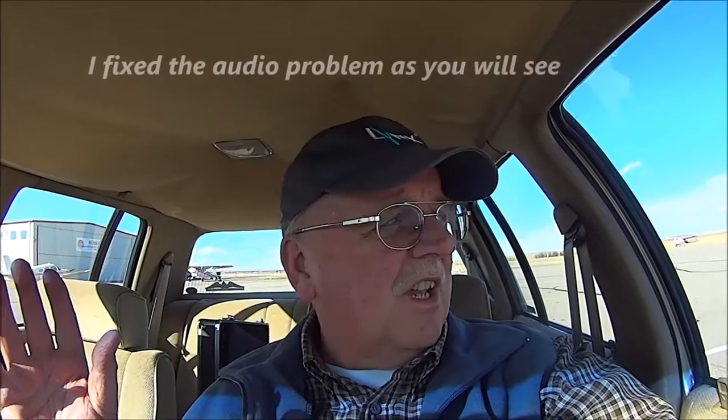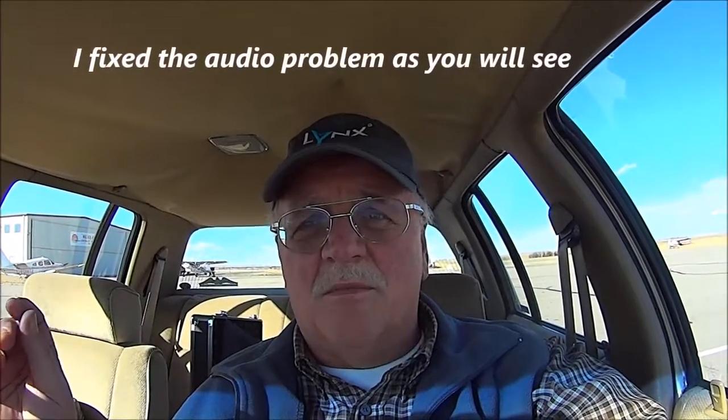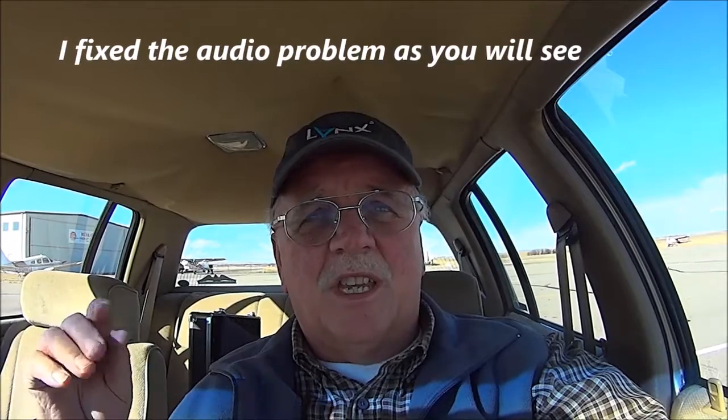Hi folks, it's Chet from TAG. I'm about to show you something, and there will be no audio in it because when I took this footage I apparently had the mic turned off. I'll explain what I've done.